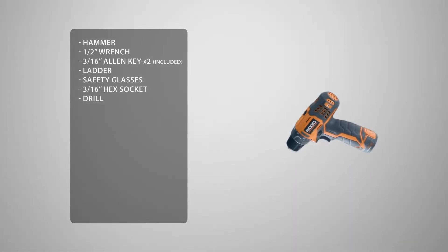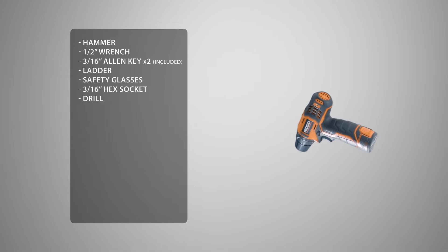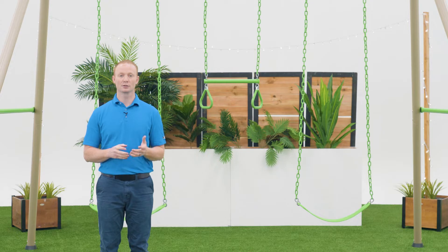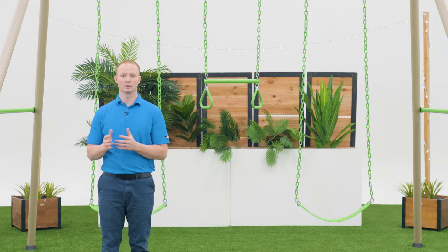You may see us use an impact driver. If you decide to use one as well, be sure not to over-torque or over-tighten the hardware. When building your Swing Set, make sure to choose a level area free from obstructions, at least 7 feet from buildings, streets, fences, or any other object. Also, to reduce the risk of injury, it's important that you prepare a shock-absorbing surface to build your Swing Set on, such as wood chips or recycled rubber mulch.